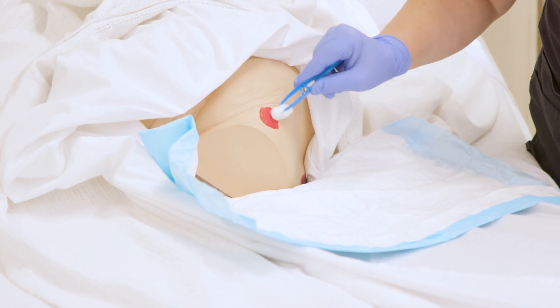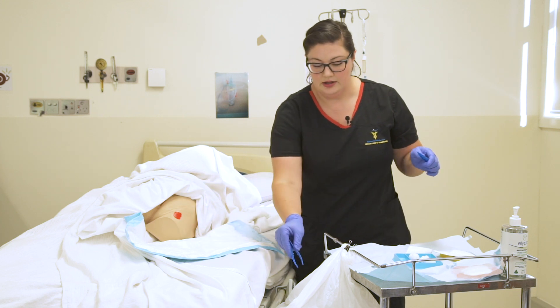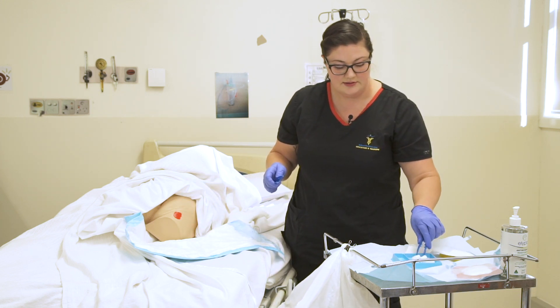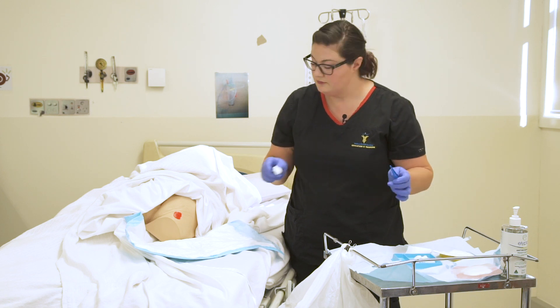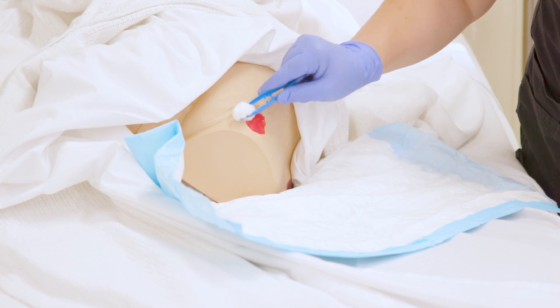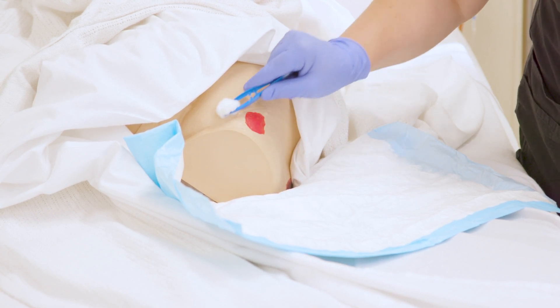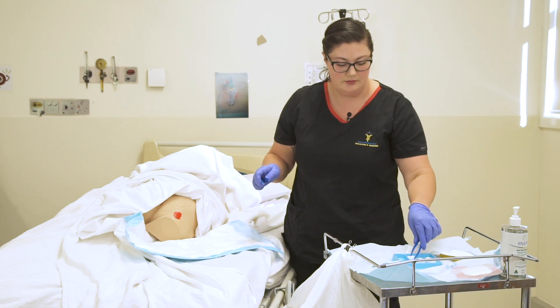I want to clean it nice and fairly firmly so that we're actually getting all of the debris and other matter off. This is why analgesia beforehand is really important. Notice too that I'm working in a circular motion for this type of wound, cleaning from the inside out and making sure that I clean the peri-wound as well as the wound bed itself.